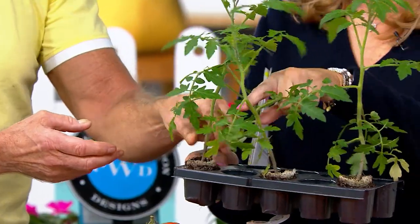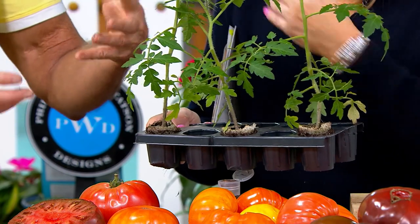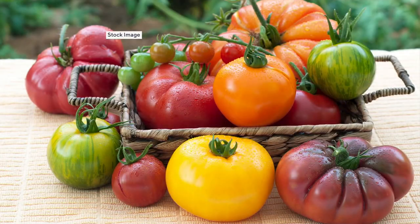You can plant these as deep as you want because they'll root up the stems. Put one per whiskey barrel, put a tomato cage on it, water it in, fertilize it in, and you're going to have these gorgeous, gorgeous tomatoes. Don't miss out on the tomatoes this season.